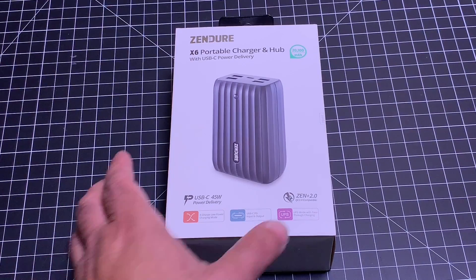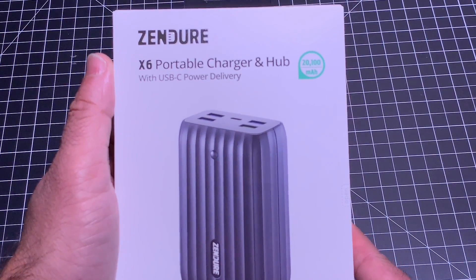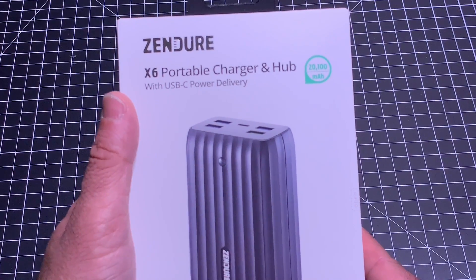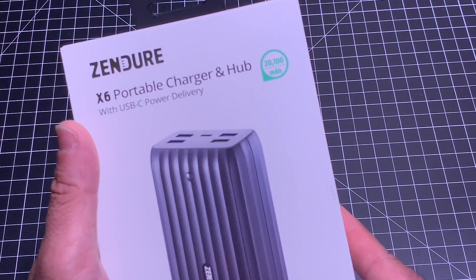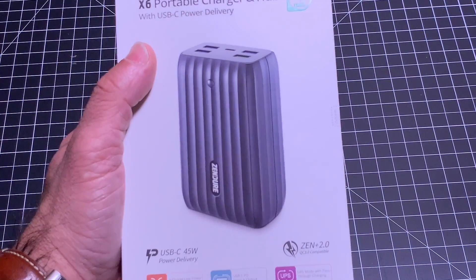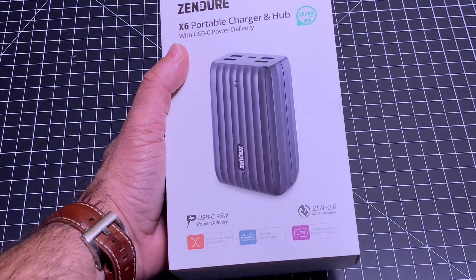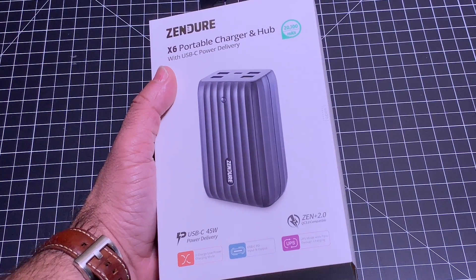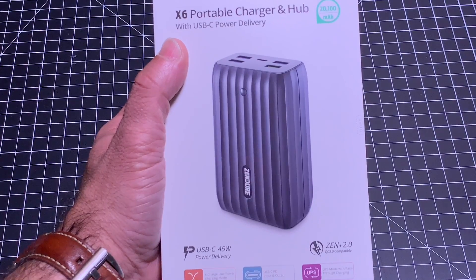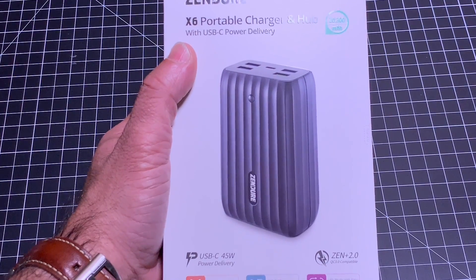The X6 features some really cool technology. First of all, it is not only a portable charger, but it's also a hub, and we're going to talk about what that means in a couple seconds. It does pack quite a bit of power — 20,000 mAh — and it uses USB-C, which I really love because more and more devices we're purchasing are USB-C based. So having a micro USB charging port makes no sense. That 20,100 mAh battery is going to give you excellent charging capacity.